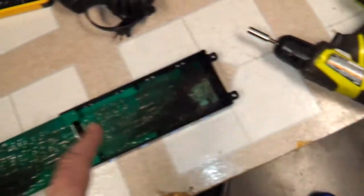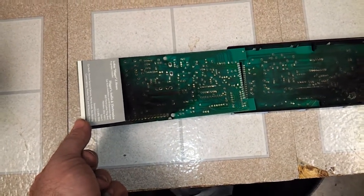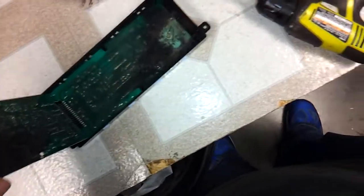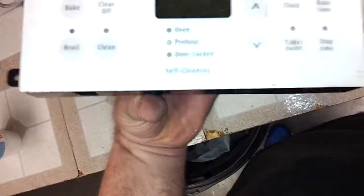This happens to every single one of these controls. You can prevent this on a working stove by taking one of these apart, grabbing a couple of business cards, and taping it right here, then closing it back up. Because when this relay does go bad — and it will, they all do this — the card will catch all this hot snot and prevent the processor from getting blown up, which then you can make your necessary repairs.